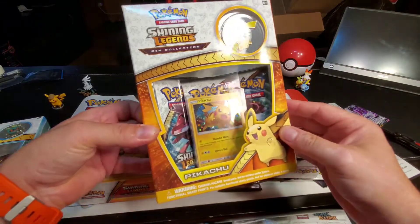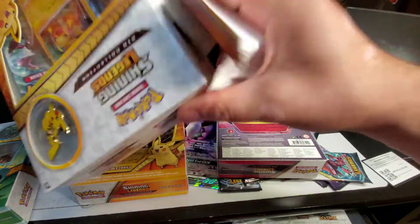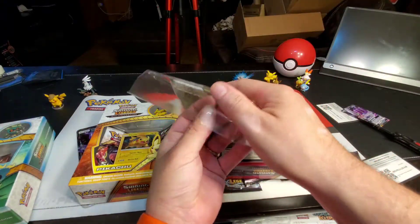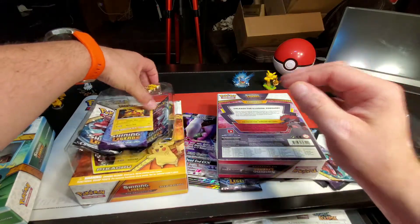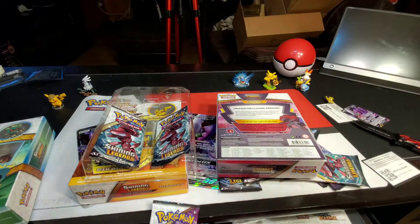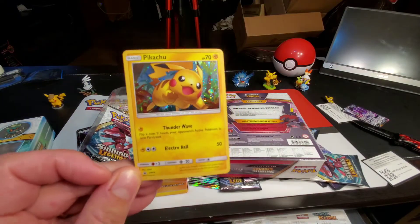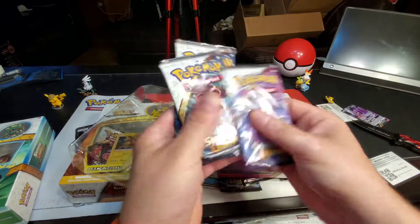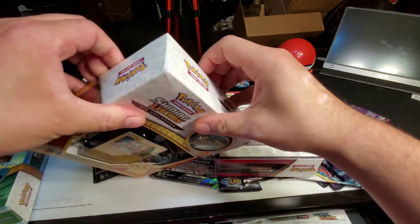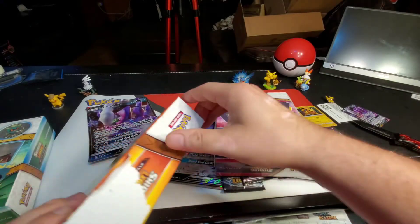Shining Legends pin collection — Pikachu! Here's the little Pikachu pin, let's save that on the side. Got my Shining Legends holographic Pikachu card — pretty cool coloring right there. Three booster packs and an online code.